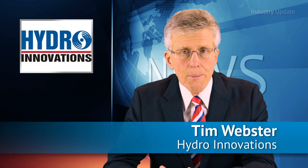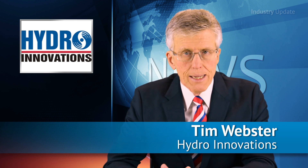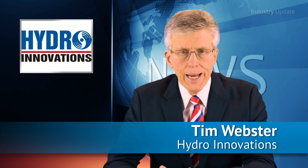By using a German-built Ida Dissolved Air Filtration Pump, or DAF pump, businesses with wastewater treatment systems can save costs across energy and maintenance. Hi, I'm Tim Webster and welcome.